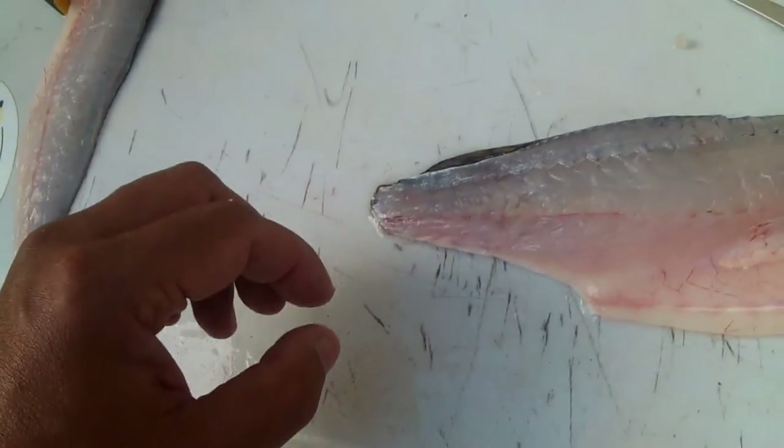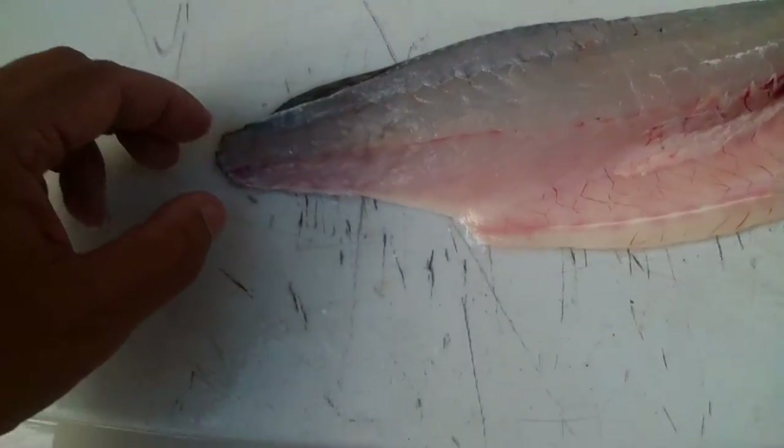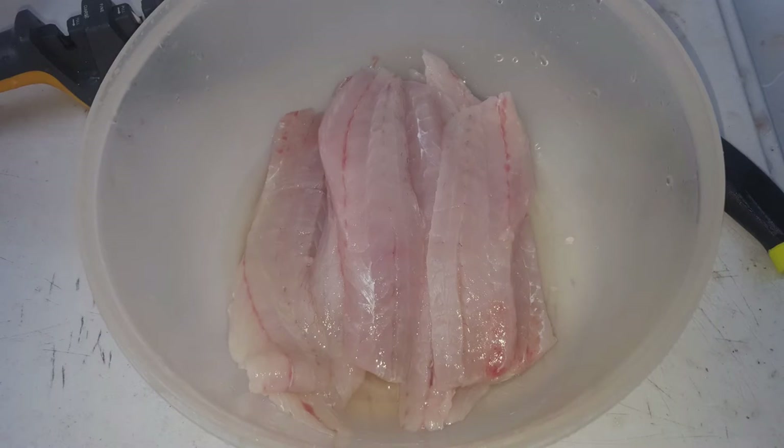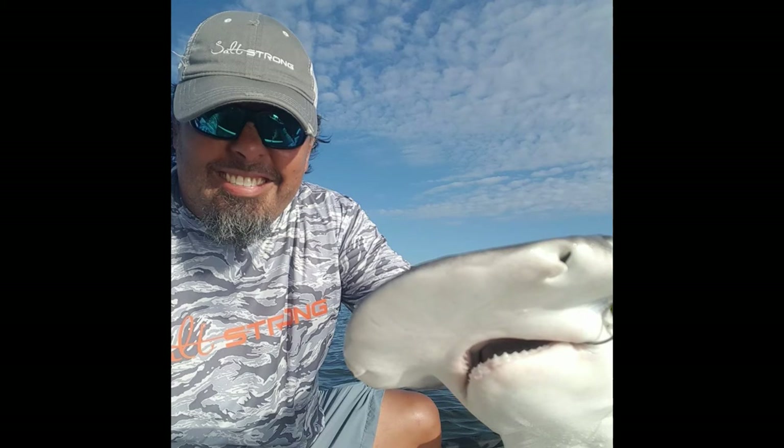You can hold it up to the light, you can kind of see if there's anything left — it just looks like spaghetti, it's a lot wider piece. And there you go, there's some nice trout fillets there. Tight lines, y'all. Salt strong, see ya.